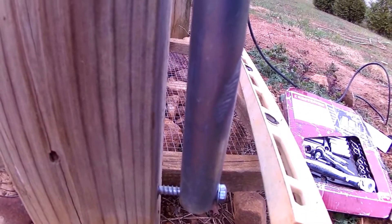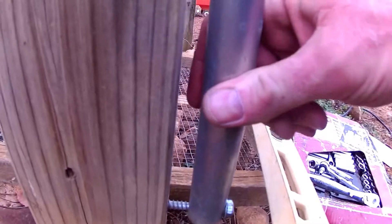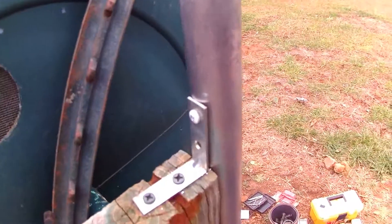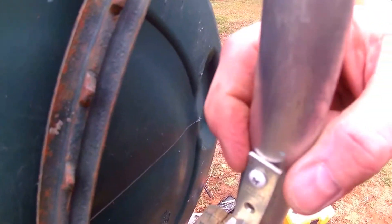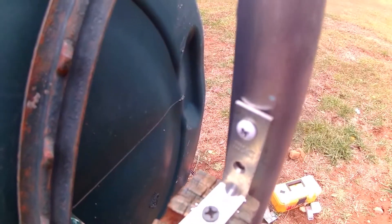I didn't tighten the lag bolt all the way because it would throw the level off on the pipe. I'll probably take it back out and put some washers in there to back it up, but it's solid — it's not going anywhere. Up at the top I took an L-bracket, screwed it into the top of the two-by-six, drilled a hole into the aluminum tubing, and put a sheet metal screw in.